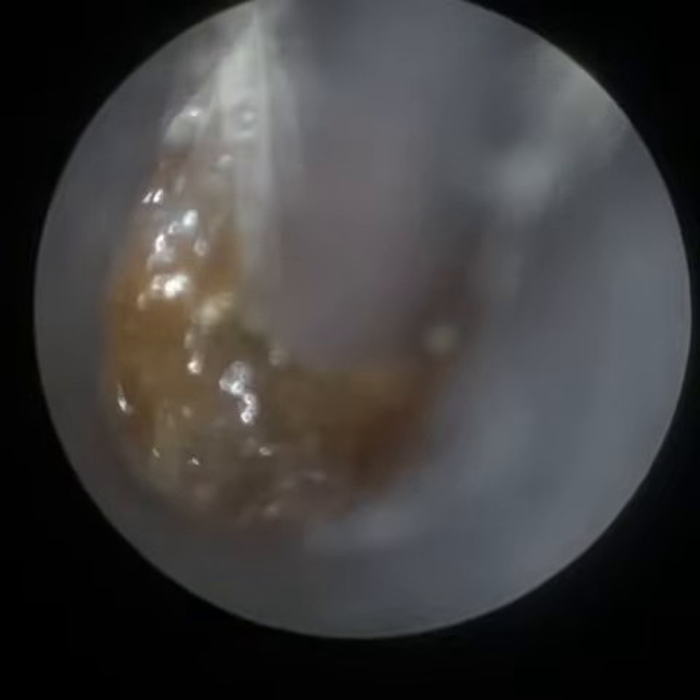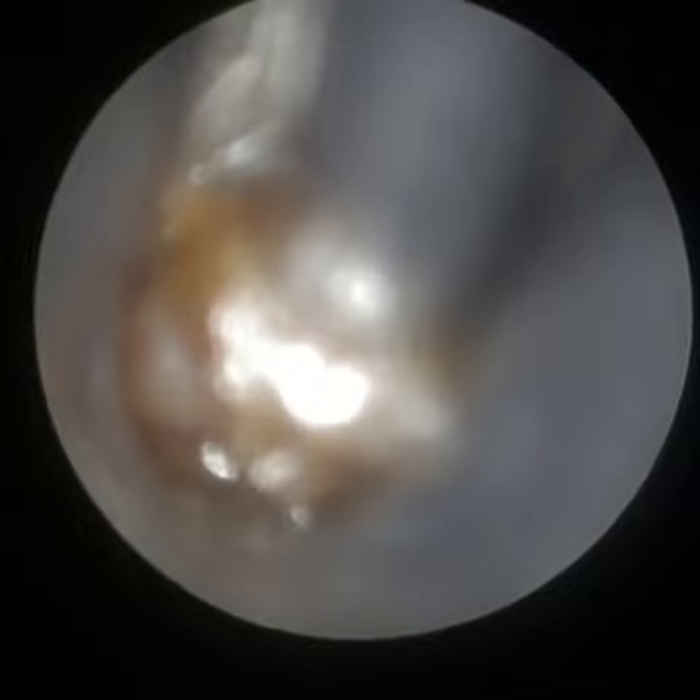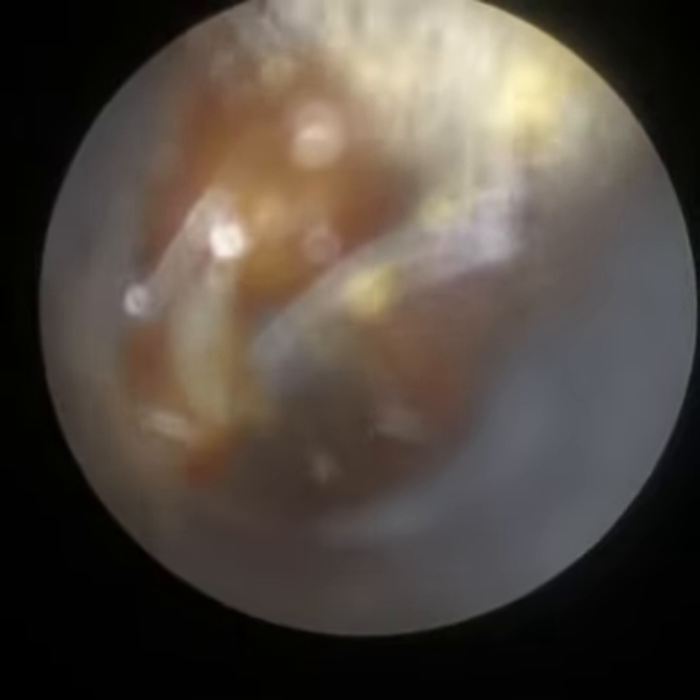This wax, which has been softened with drops prior to the patient attending — the patient I do some olive oil spray — it was impacted on the eardrum, so we're quite medial there. There's just some residual wax at the entrance of the ear, so I'm just getting that in focus. You can see how quickly I'm able to do that.